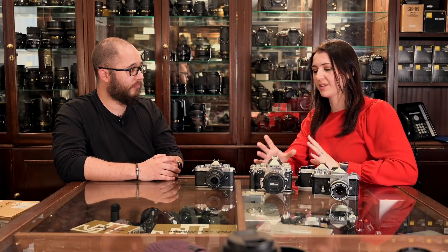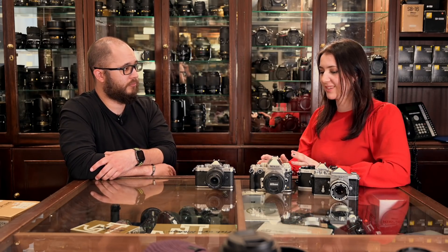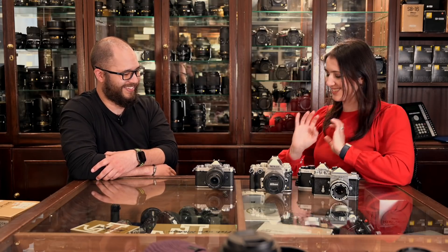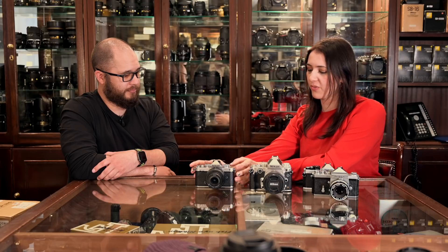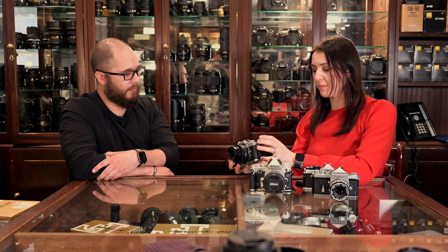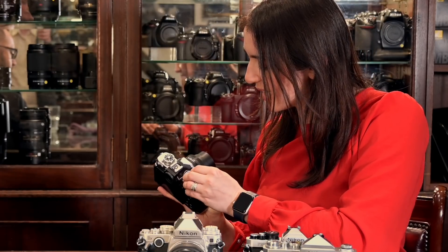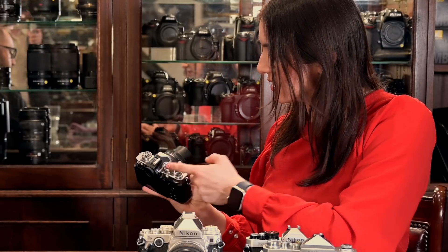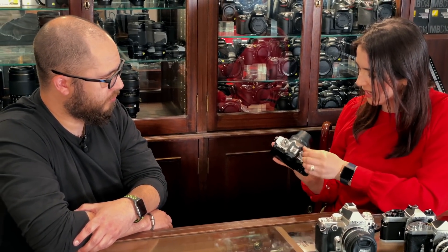Which was very much the concept behind the DF as well — we're going to take this almighty D4 sensor, put it in a camera that is much smaller and isn't a flagship body at all, and we're going to tell you to just stop and take a minute and decide on your shutter speeds and apertures. So the first thing I noticed when I picked this one up was that the auto ISO was on. But if you turn that off through the menus, then you've got your ISO dial up there, your shutter speeds — which, like the DF, you can put onto third-of-a-step back button shutter speed as it says on the actual dial itself. But then you can manually control that all the way.